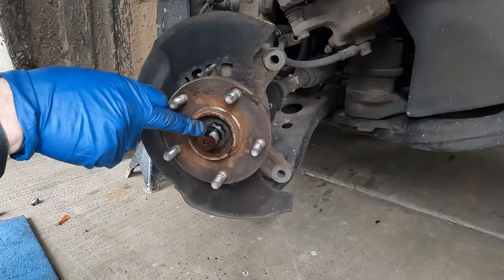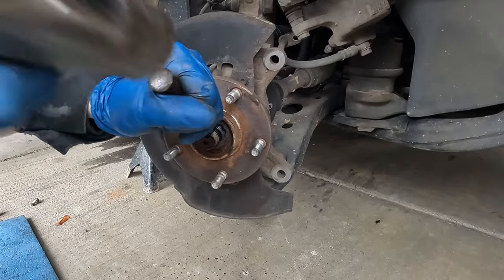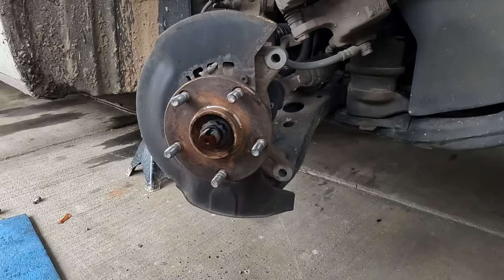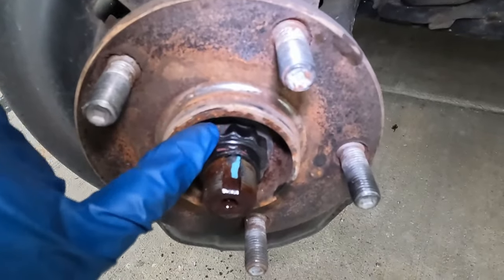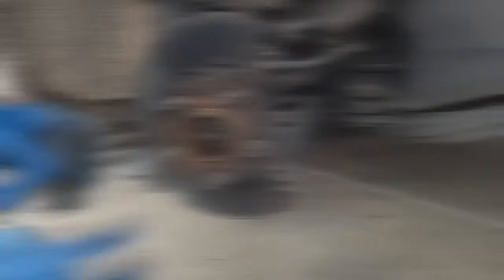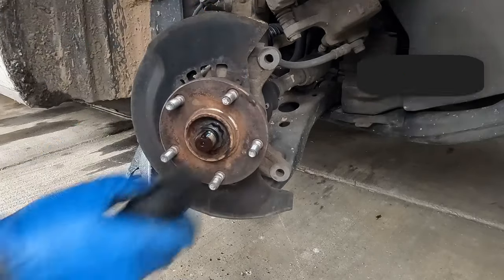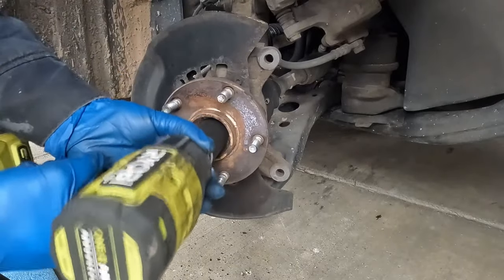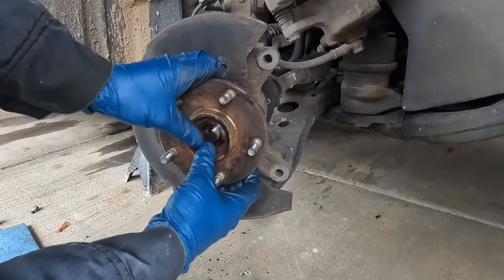Right here in this little keyway, take a thin chisel or screwdriver and pop that up to unlock it. When we put on the new axle nut — you want a new axle nut — we'll re-pin that down and lock it back in place. For the axle nut, we want a 30 millimeter 12-point socket. It has to be 12-point. Put that in and buzz it off.